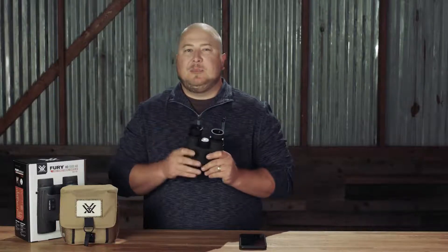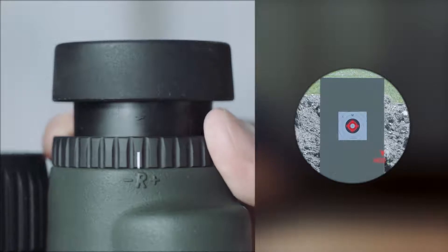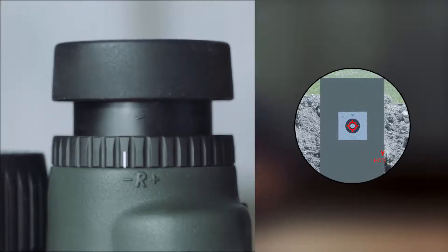Now if you don't do this, you might experience a little bit of discomfort or eye strain. The final thing that we're going to do to get these set up is we're going to power up the binocular using the Measure button. This will turn on the reticle and allow us to use the right side reticle focus dial to get that reticle nice and crisp.